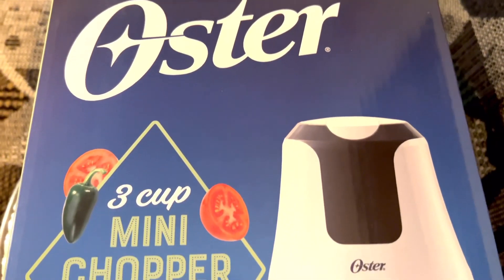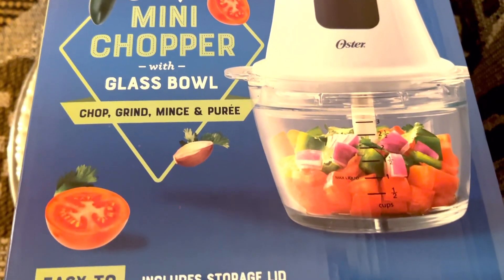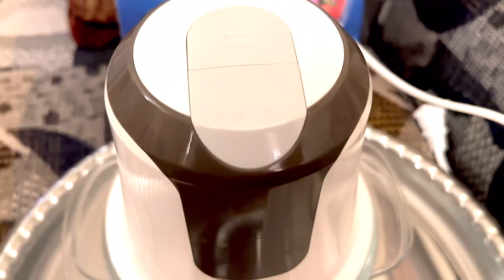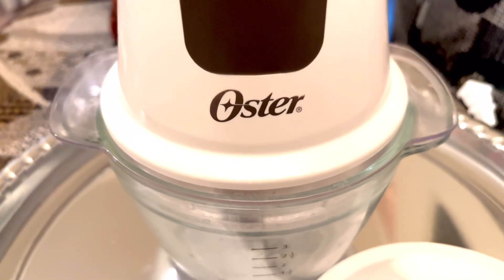This is the Oster 3-cup mini chopper with glass bowl. It is just perfect to chop, grind, mince, and puree. And of course, it includes a storage lid. And it's easy to clean, scratch, and stain resistant.